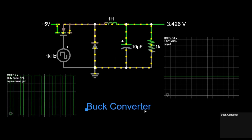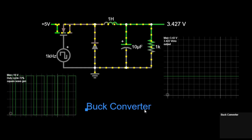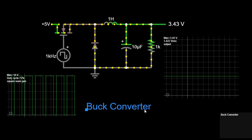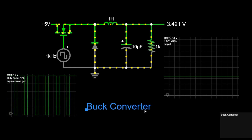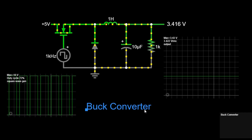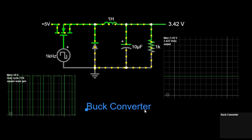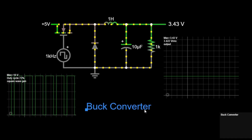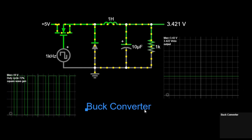In summary, a buck converter efficiently steps down voltage from a higher level to a lower level using a controlled switch, an inductor, a diode, and a capacitor. By adjusting the duty cycle of the PWM signal, the output voltage can be regulated to the desired level. This makes buck converters crucial in many electronic applications where a stable and lower voltage is needed from a higher voltage source. By understanding these principles and the components involved, you can design and implement a buck converter for various applications in electronics. Thank you for watching this tutorial. If you have any questions or need further clarification, please feel free to ask.